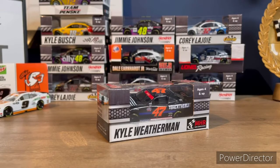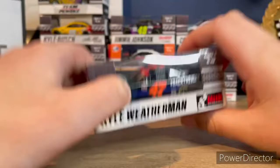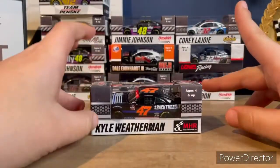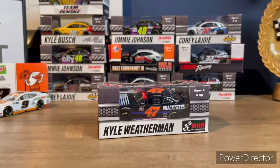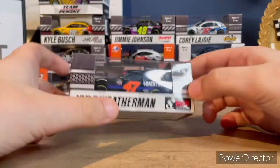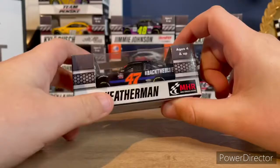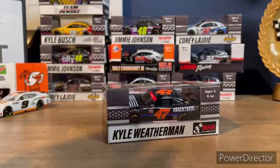What's going on everybody, welcome back to my channel. Today I'm reviewing Kyle Weatherman's 2020 Back to Blue My Carmen Racing Camaro. My Carmen Racing had like two or three diecasts produced this year, and I really wanted to get this car, so I'm really happy I bought it. Very excited to review this car today.